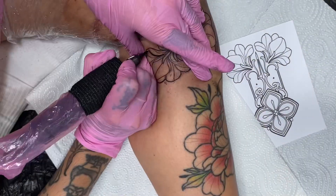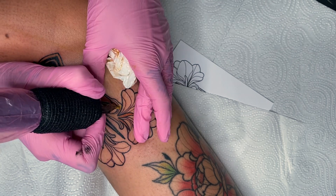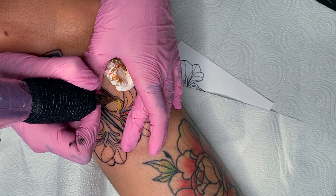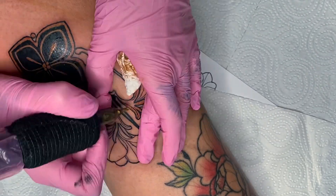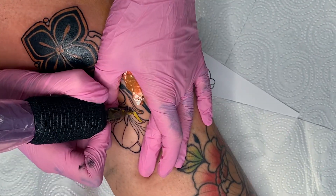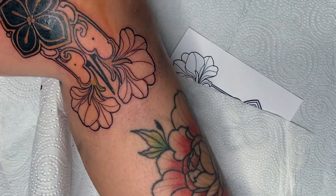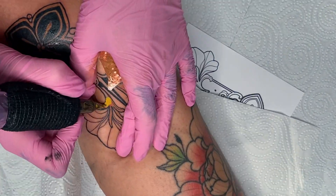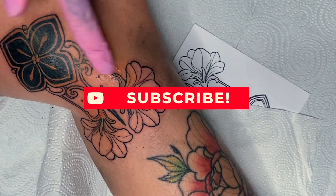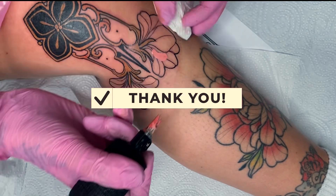I clean the 11 Round Liner needle again and move on to the yellow areas that still need to be filled. If you have any design or tutorial requests for the next videos, just leave them in the comments and I will gladly consider them. Filling in the yellow areas at that point, especially near the back of the knee, was already really painful because the skin was very irritated. In moments like these, I always admire my clients who can endure lying still for several hours.